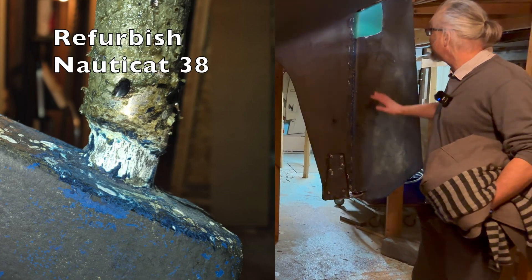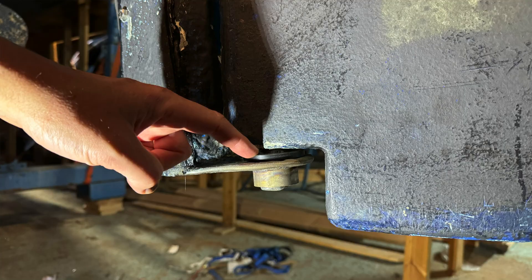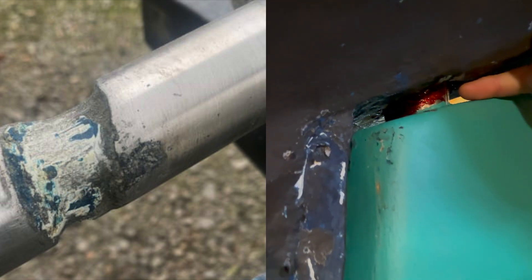During the process we found that the condition of the rudder was really bad. Down here, there were very big movements between the rudder and this steel part. Up here, this steel axle had been really worn down, so half of the diameter was lost.